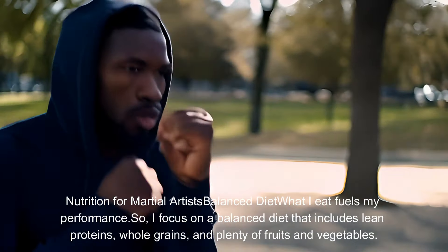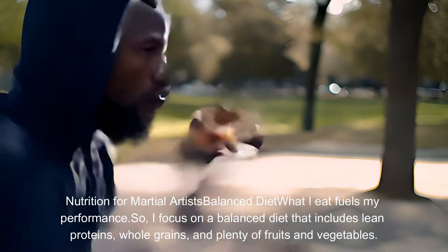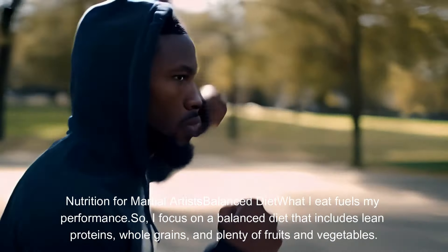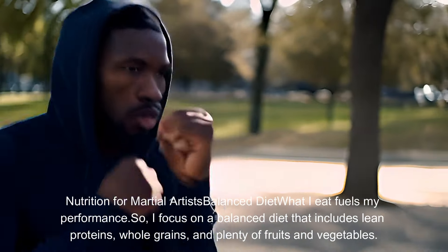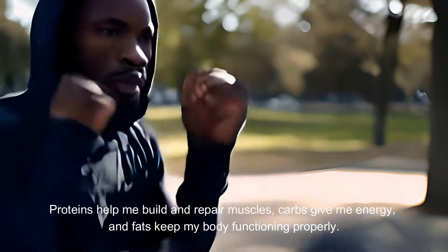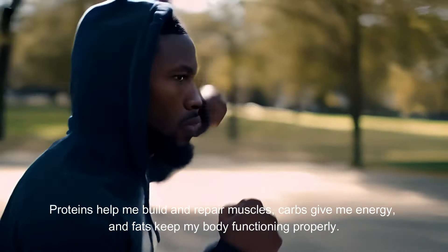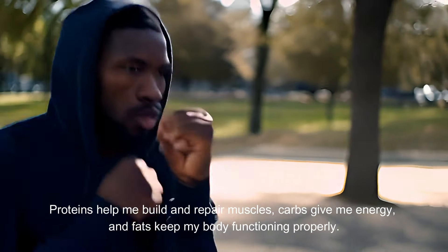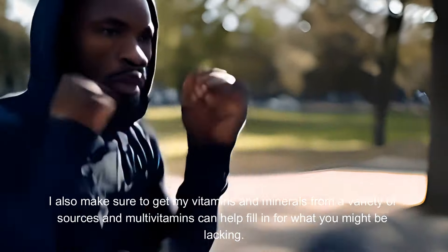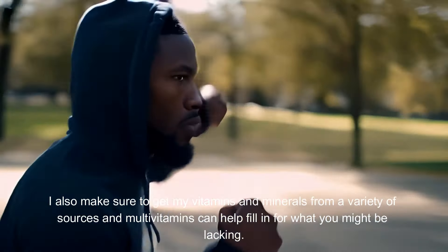Nutrition for martial artists — balanced diet. What I eat fuels my performance, so I focus on a balanced diet that includes lean proteins, whole grains, and plenty of fruits and vegetables. Proteins help me build and repair muscles, carbs give me energy, and fats keep my body functioning properly. I also make sure to get my vitamins and minerals from a variety of sources, and multivitamins can help fill in for what you might be lacking.